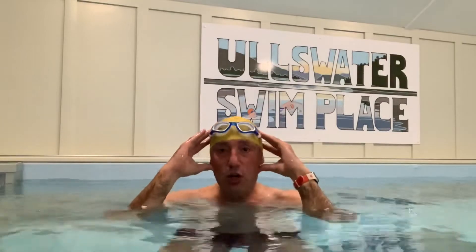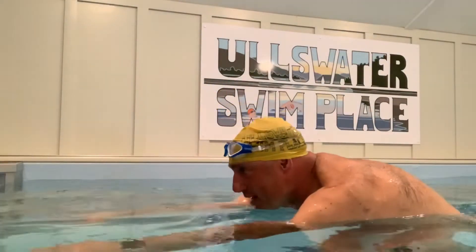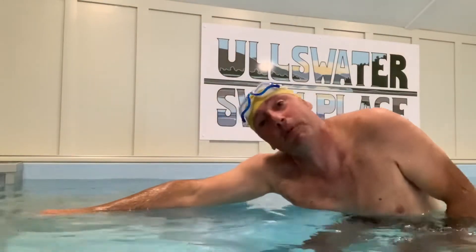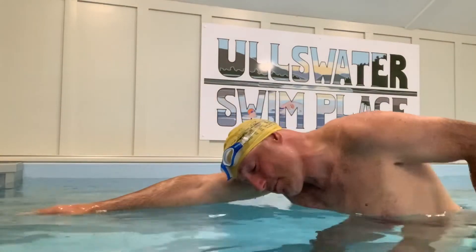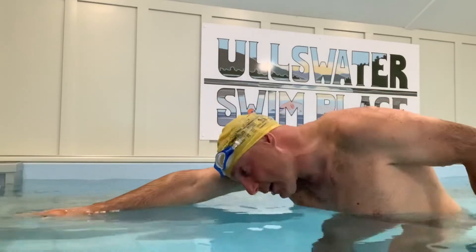So a few things I'm trying to do. One is I'm trying to get my head in a nice neutral position. One of the common faults I see is people have their head just a little bit too far up when swimming. As they swim, their head is just a little bit too far up, and that just makes their breathing harder because they have to come up when they breathe, instead of having the head in a nice neutral position and then rotating from the hips and breathing to the side. So that's something I'm trying to work on.